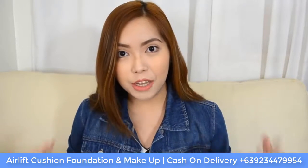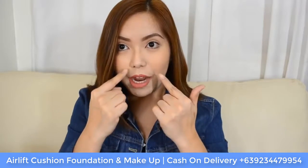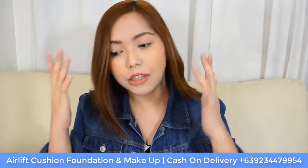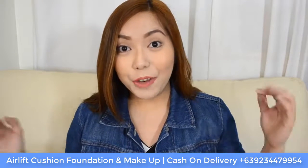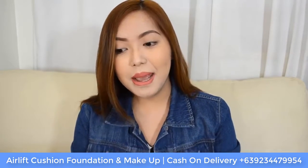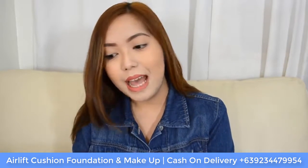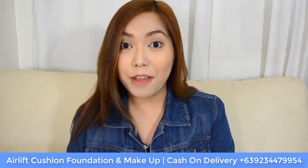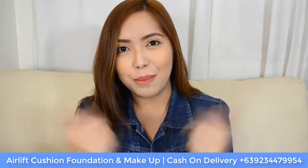In the past few days, I have been suffering from really dry and flaky patches around my nose area and even my forehead, and this is the reason why I have been using cushion foundations. Cushion foundations leave a very dewy finish on the skin, making your skin look hydrated all throughout the day — and that is definitely what I needed, because the last thing I want is for my foundation to emphasize the flakes around my nose area and even my forehead.